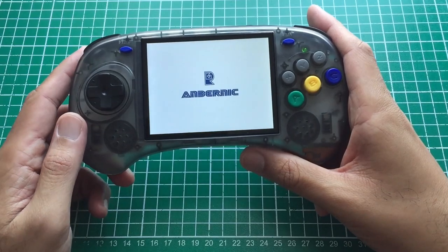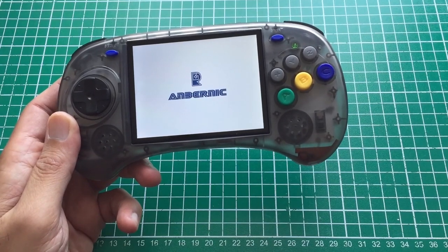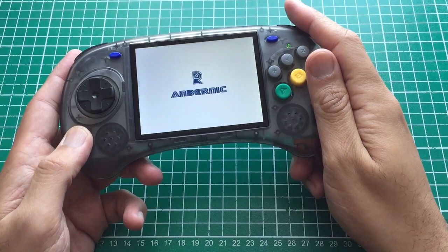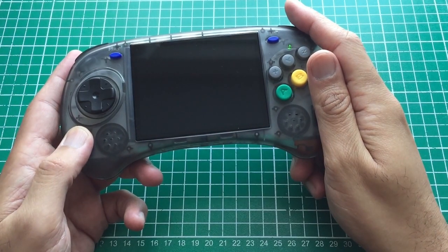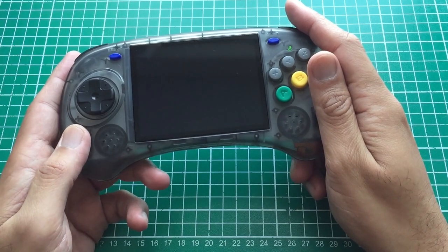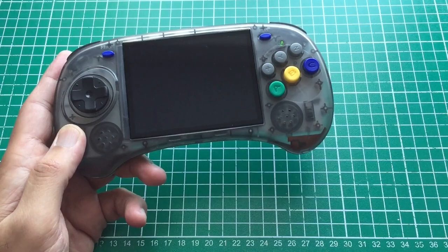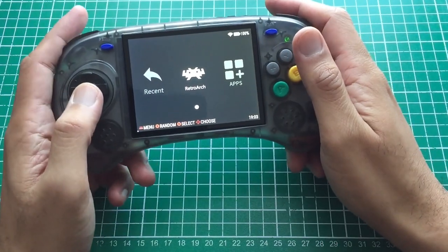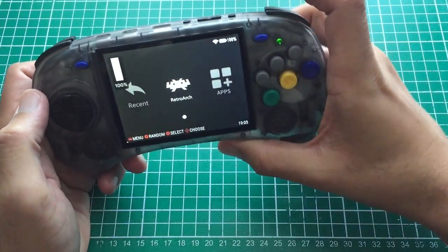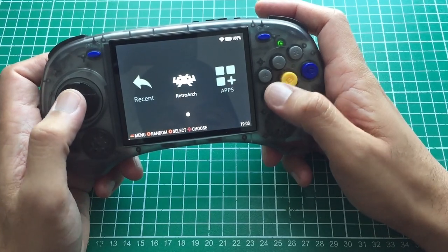I found an issue with this unit. Powering it on, the brightness is quite high and you can adjust it by holding the function key and moving volume up/down. Overall it works well. However, in certain cores like Final Burn Neo, you can't adjust the brightness — it's very very low. If you're playing in bed you're good, but if you're outside and need a bright screen it just doesn't deliver, which sucks. I'm using the vanilla software that came on here.